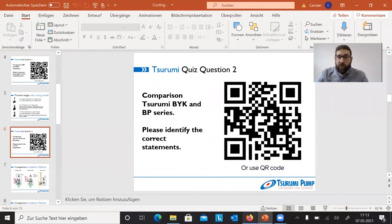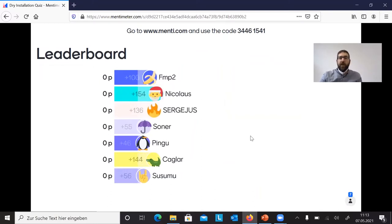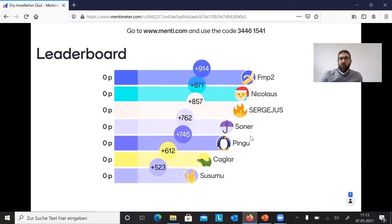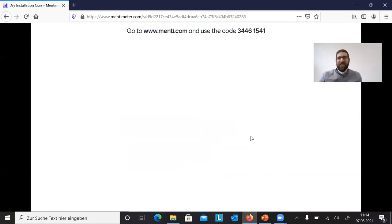Back to the quiz — question number two. Keep your devices ready. Looking at the leaderboard from the last question: FMP2 is in front after the first question, Nikolaus is second, Sergey is third, then Sonar, Pingu, Shagla, and Susumo — Susumo's in last place, that's a shame! Let's go to the next question.